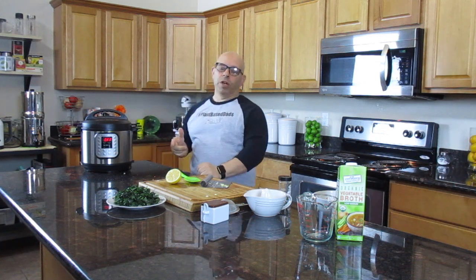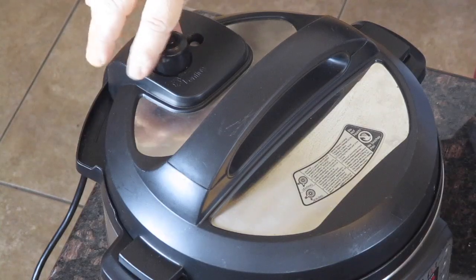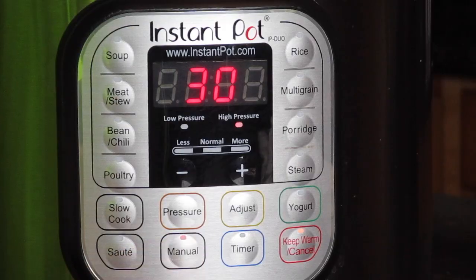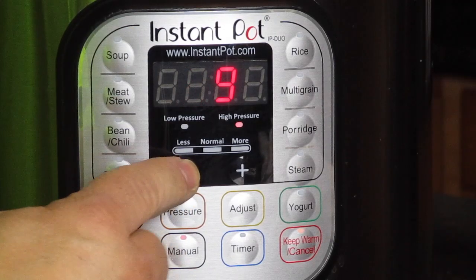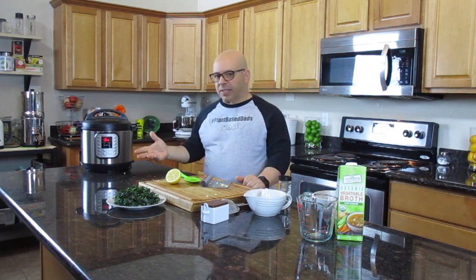With the Instant Pot, we're going to do pressure cooking. You want to make sure the top is in the sealing position so it pressure cooks. We're going to set this to manual — high pressure, five minutes, manual. It'll take a little while for this to get up to pressure, but then it'll start and pressure cook for five minutes. That should be the hardest part of this recipe.